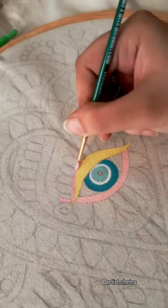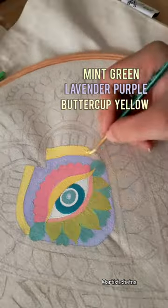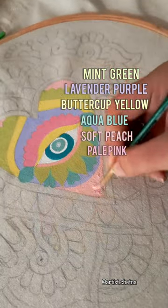For coloring, I'm using this set of six colors that includes mint green, lavender purple, buttercup yellow, aqua blue, soft peach, and pale pink.